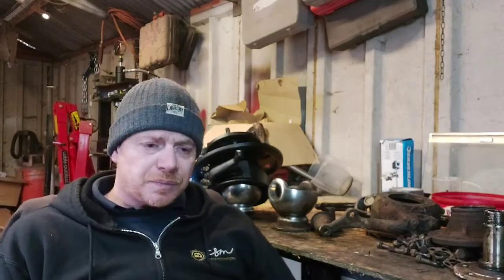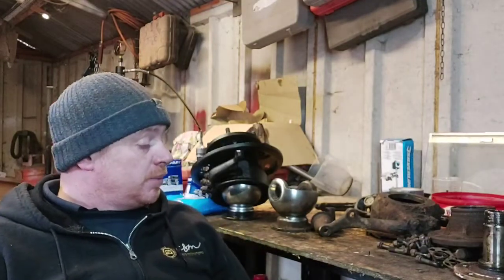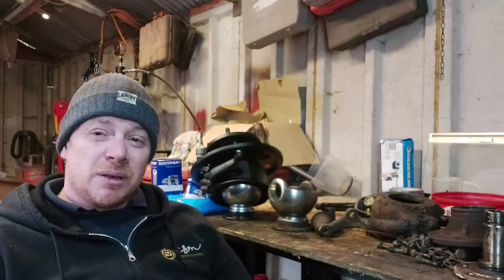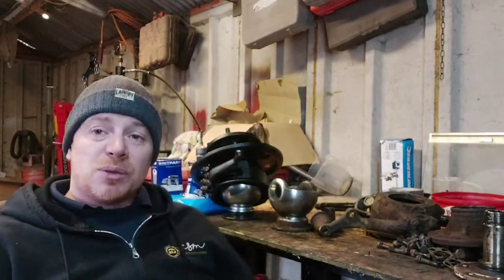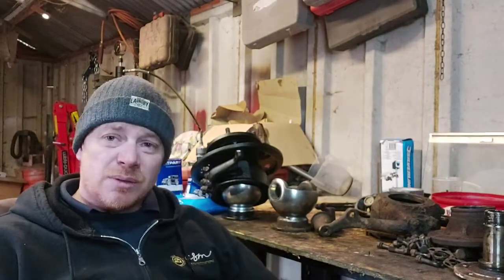I'm not saying Brit Parts are all fantastic, because they're really not. But if you're restoring and rebuilding a Land Rover from scratch, you inevitably are going to come across Brit Part stuff - you can't avoid it. It's about choosing what you use. And to rip somebody to bits for it and really push them out of the Land Rover scene because they used a Brit Part - that's really not fair.